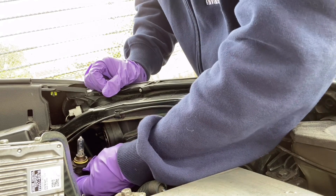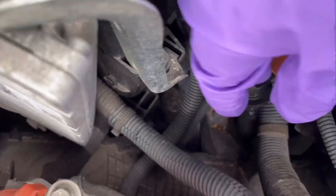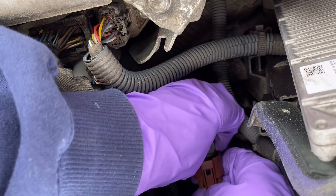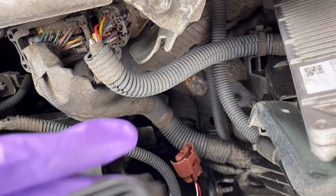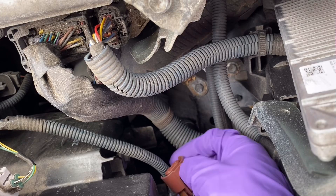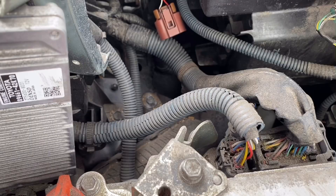As you can see, the bulb is connected to a connector which is a dark red color. There is a clip in the middle of this connector — you have to push the clip and the bulb will come out easily. Just to show you again: this is the connector, and in the middle there's a small clip you just have to push.